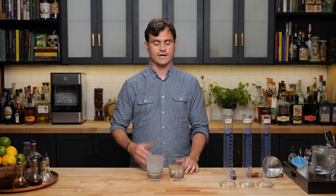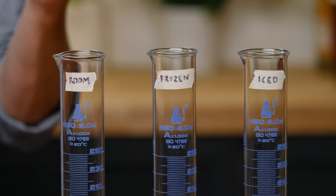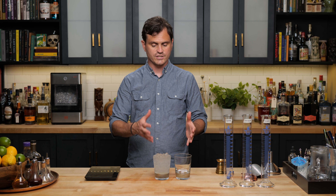We're going to test the dilution by using these nice labeled graduated cylinders. We're going to hold back the ice and throw the cocktails directly in there, and we'll see how much dilution they add. We're also going to measure the ice to make sure we have the same amount of ice in each glass.